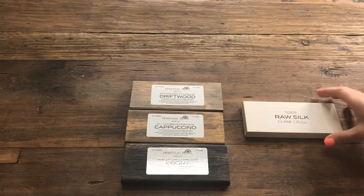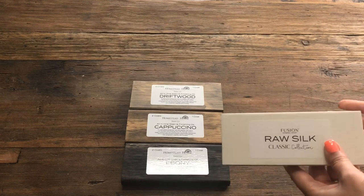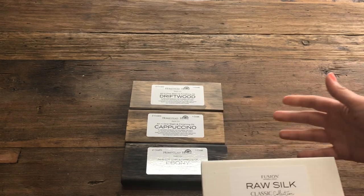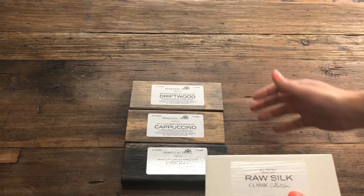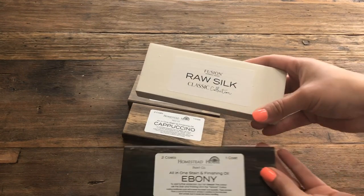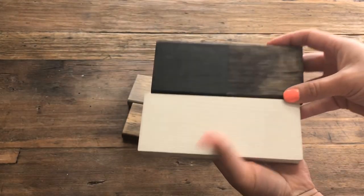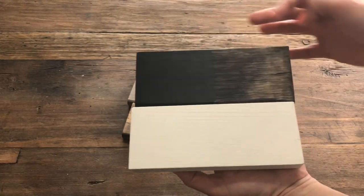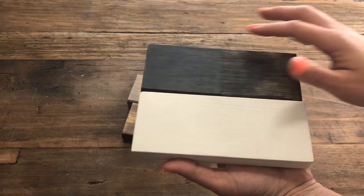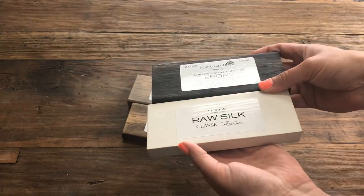Let's start off with the pairings of stains in the Fusion line with Raw Silk. Because Raw Silk is just a really nice off-white, it pairs beautifully with the majority of the stains. If you're going for a deep contrast, here it is with ebony. This shows you two coats of ebony versus one. I'd probably just stick with one coat coverage with the stain — that's a beautiful pairing.